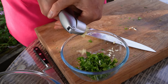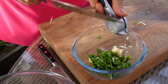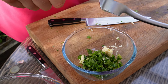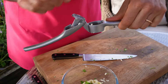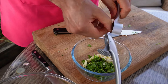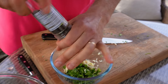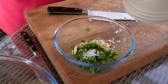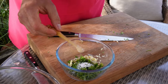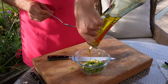Use a garlic crusher and in it goes with the rest of the marinade ingredients. If you do not have a garlic crusher, just chop it with your knife as fine as you can. Add pepper to taste, and one level teaspoon of salt, then finish it off by adding a generous amount of olive oil.